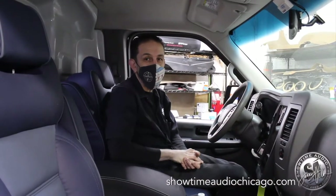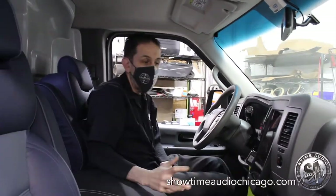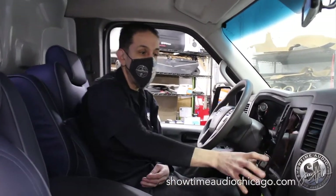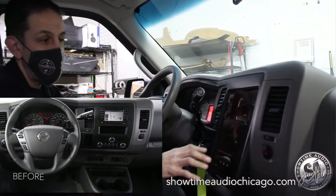Hey guys, Jerry from Showtime Audio. We wanted to give you a complete walkthrough of the Nissan NV project. One of the main things we did was install a brand new iPad Pro fourth generation.